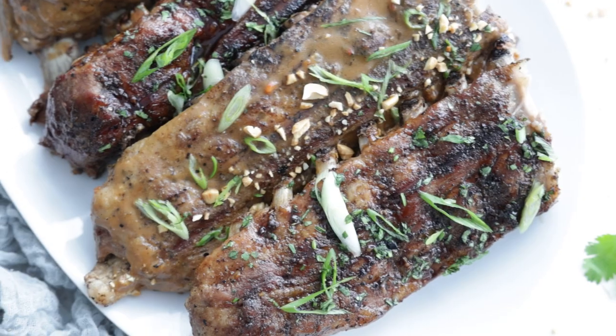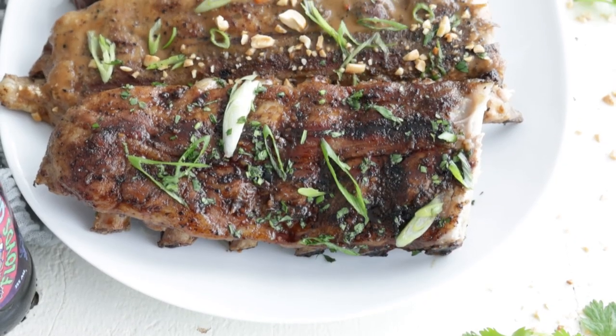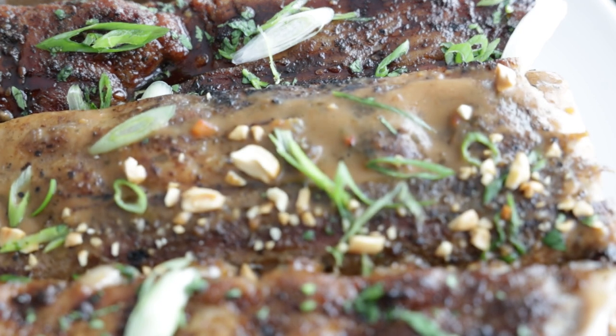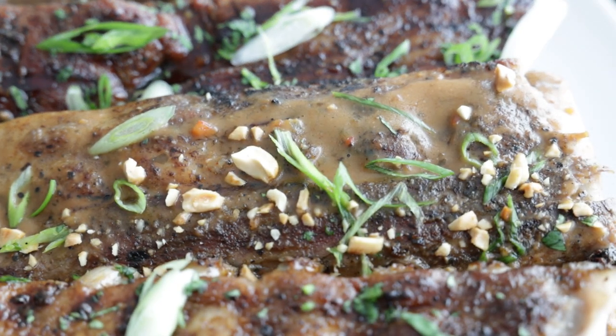I'm telling you right now, you can absolutely do both of these and it's such a nice change. If you wanna wow and impress some guests, not give them the same old stuff, this is what you make. The flavors you will love — that is my promise to you. Plenty of ribs to eat. See you soon.